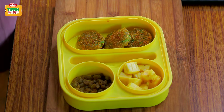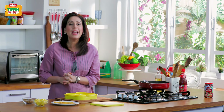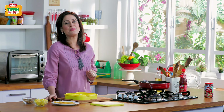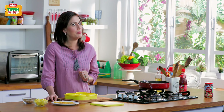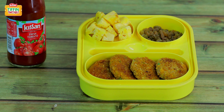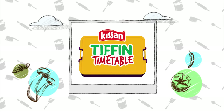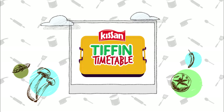Lovely. Alright, so I hope you like this recipe. Do like and share the video and also subscribe to India Food Network. I will be back to show you how to make Har Din Naya Tiffin, Har Din Empty Tiffin. This show is backed and powered by Kisan.